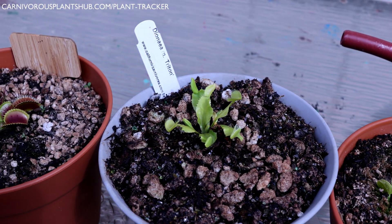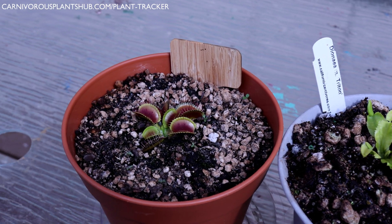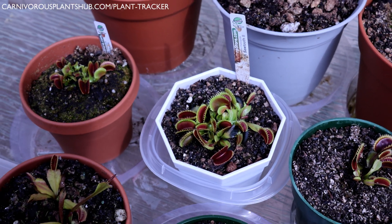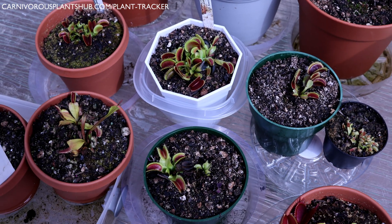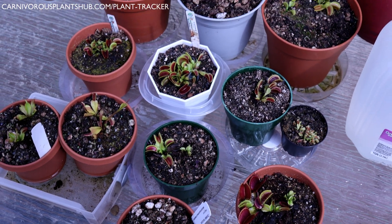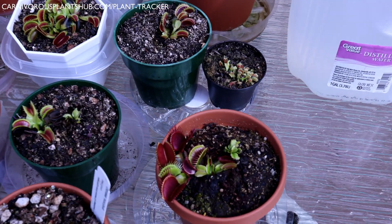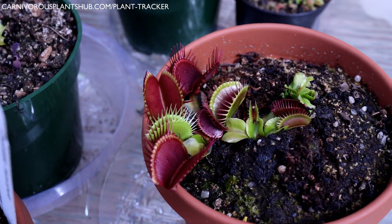I'm splitting this watering guide into two different sections. Part one is going to be talking about how and when to water your Venus flytraps, and part two is going to go more into what types of water to use and best ways to obtain and measure that water. Make sure to check out part two of this video after you're finished — you'll see it pop up on the screen as soon as this one's over.